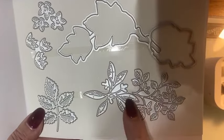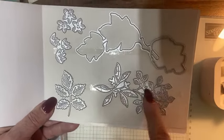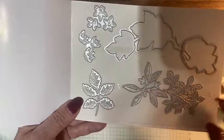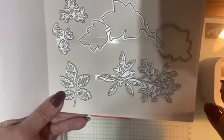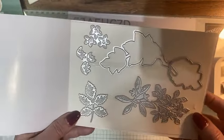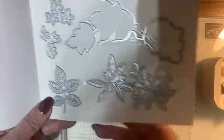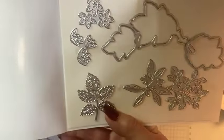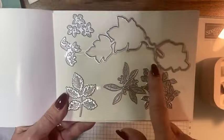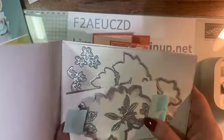Do you see how these dies don't cut out anything in the stamp set? They are called standalone dies. You could use them like, you ever want that little extra something-something? Like a little sprig coming out from behind your label, or the flowers. The standalone dies are fun. It's wonderful to have dies that cut out the images, but it's extra bonuses when you get standalone dies that can be used with anything — extra bang for your buck.